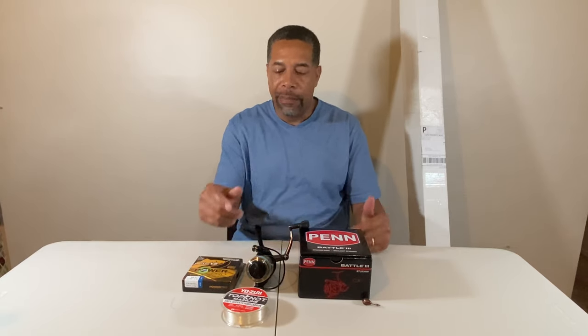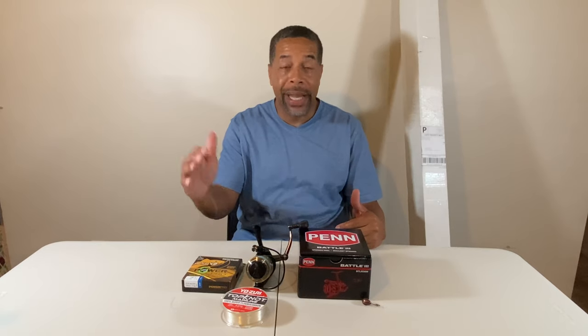In one of my previous videos — I'll put a link up there — you'll see where I lost my rod and reel, my favorite sheepshead rig, overboard. It's just my stupidity, not paying attention. So I have a replacement: a new reel and new rod.